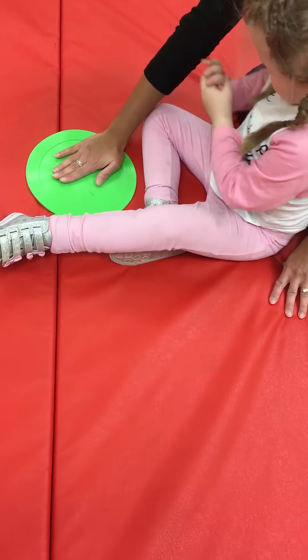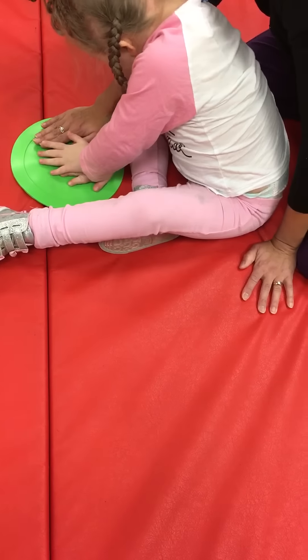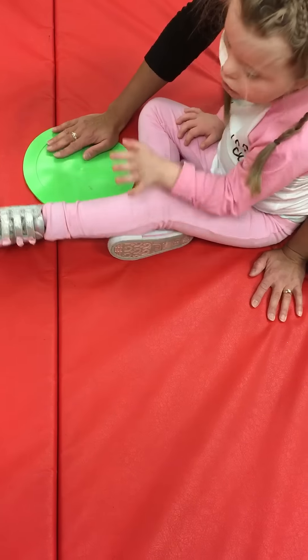Can you put your hand like this on here? Good girl. Now can you try and do little fingers? Gentle fingers. Gentle fingers. Pretty fingers.